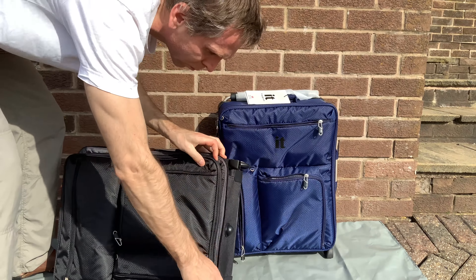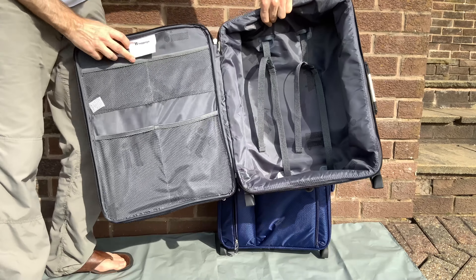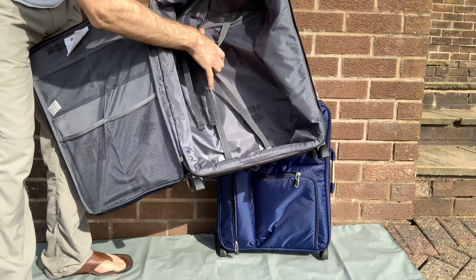If you want to go hardcore and get even more weight and space savings, you can always cut out the straps that are inside — that just gives you a few extra grams if you really need that extra space and weight reduction.